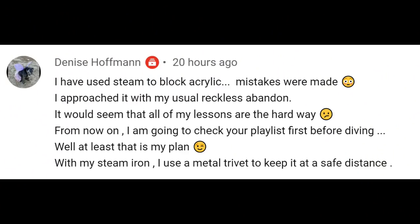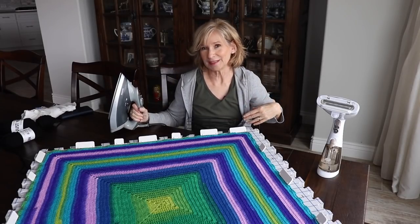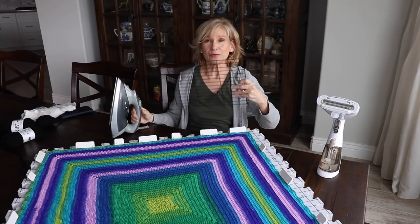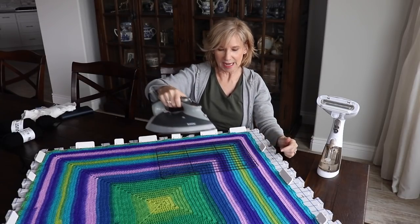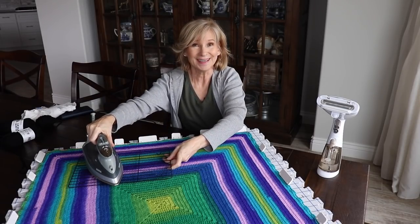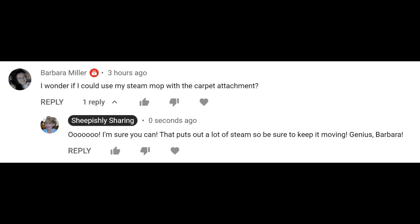Viewer tip: Denise uses her steam iron but uses a metal trivet to keep it at a safe distance — that's brilliant. What about a cookie cooling rack? You can't touch it, just move it along with your iron — it would work perfectly. And Barbara was wondering if she could use her steam mop with the carpet attachment, and I thought that was brilliant too. The key thing if you have a lot of steam is to keep it moving — if you hold it in one spot too long, you could actually kill the acrylic.